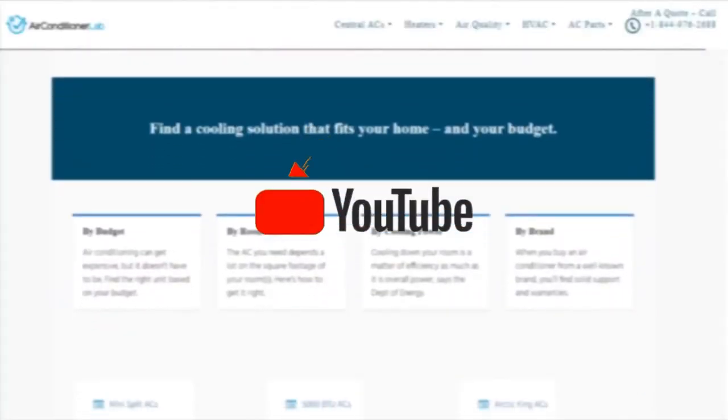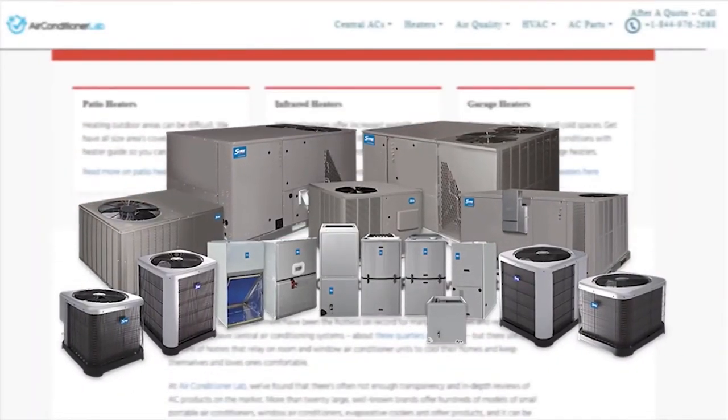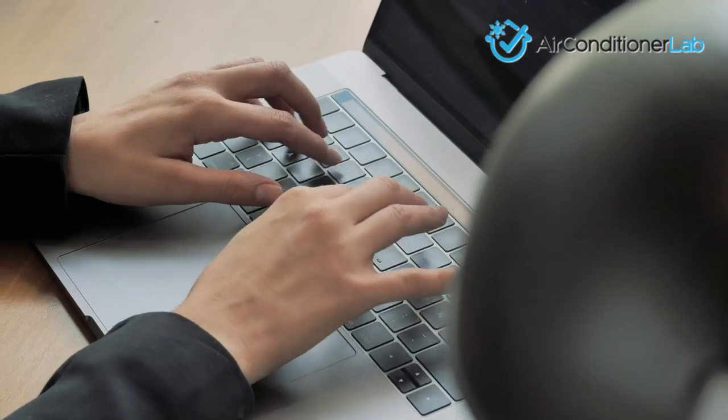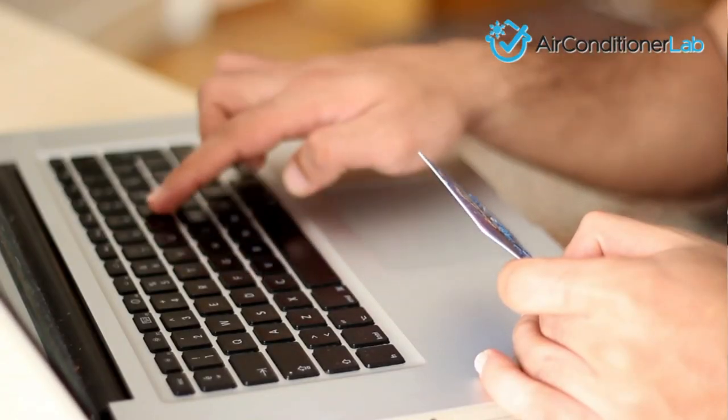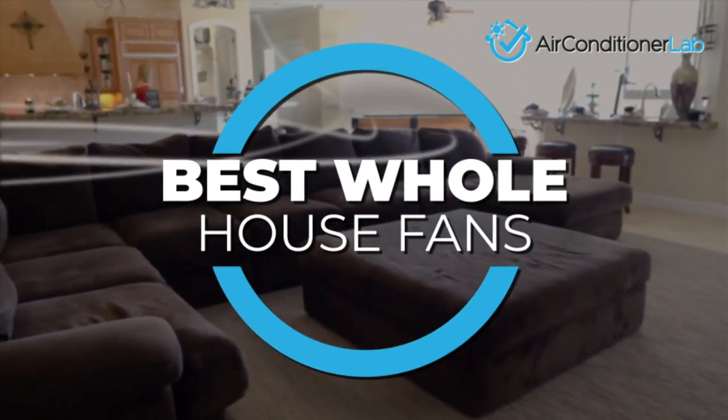Welcome to airconditionerlab.com. Our website and YouTube channel review a variety of products and recommend only the best HVAC brands. We spend hours researching and testing this equipment so that you can purchase with confidence. In this video, we focus on the top 3 whole house fans.